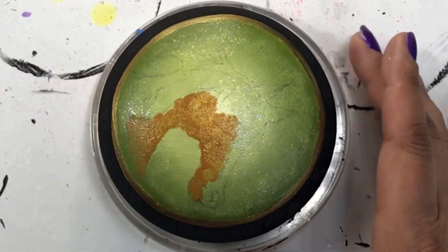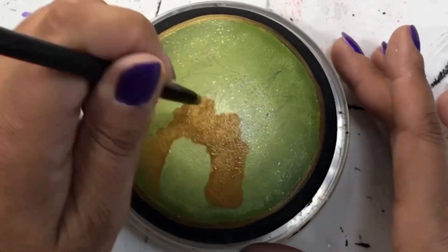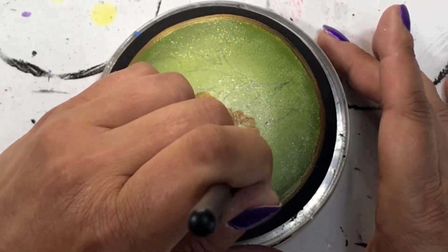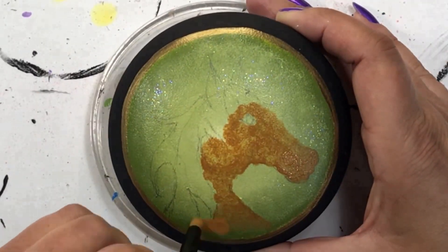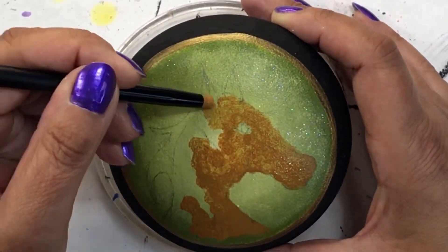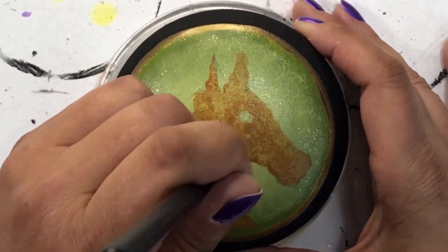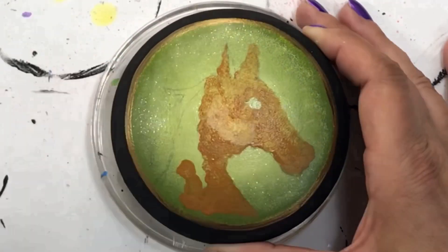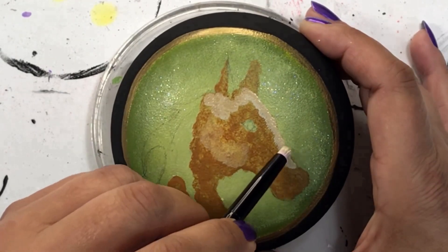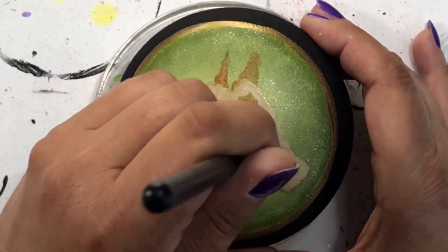These blending brushes are absolutely amazing. I found them on Amazon and there's a link in the description below if you want to scoop some up for yourself. One thing I did find out that I'm going to warn you about now: don't leave them in your cup of water overnight, because even though the handles are coated with plastic they're wood inside, and when wood gets wet it swells — it split all of my handles. So learn from my mistake: don't leave them in the cup of water overnight.